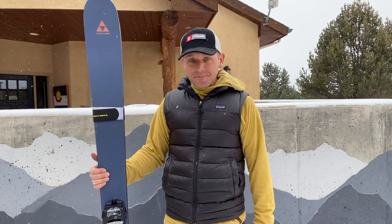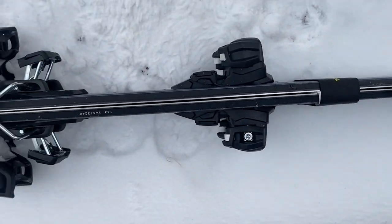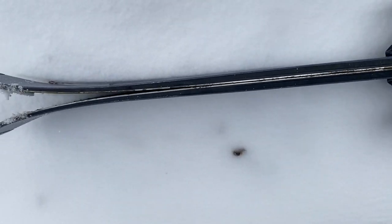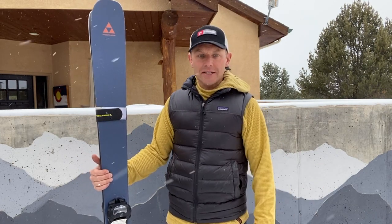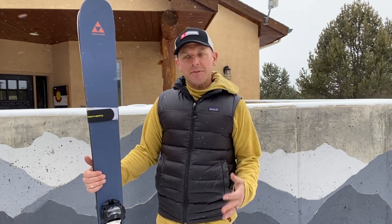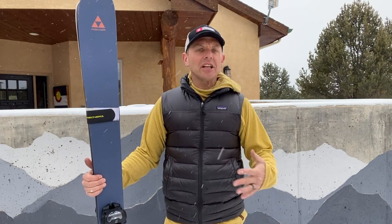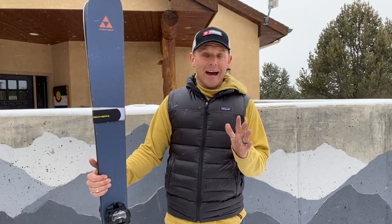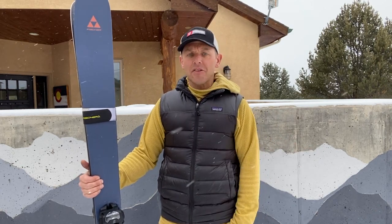It's a super fun ski with pretty good rocker tip and tail, with just a little bit of metal in the middle that kind of feathers out and takes up about a third of the ski. I'm skiing the 184, and I'm only five foot eight so that might be a little long, but I like long skis — especially as I'm moving away from a Mantra-style heavy full-metal-jacket ski to one that has just a little bit of metal and is a little more playful. I think it's a good in-between ski, a good one-ski quiver for everyday riding, especially here in the Rockies.